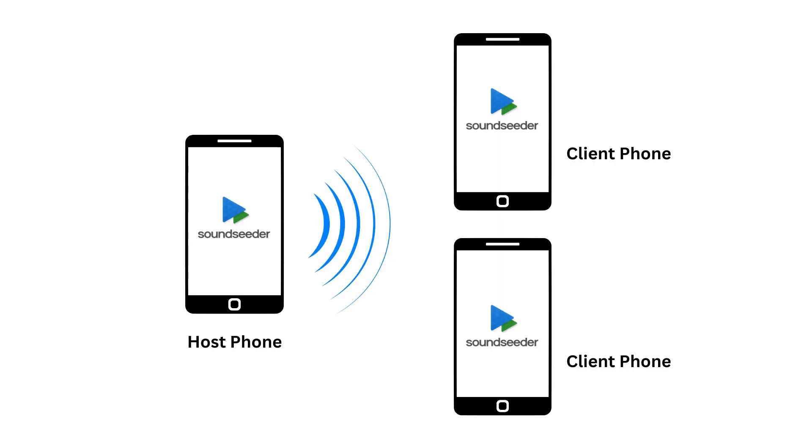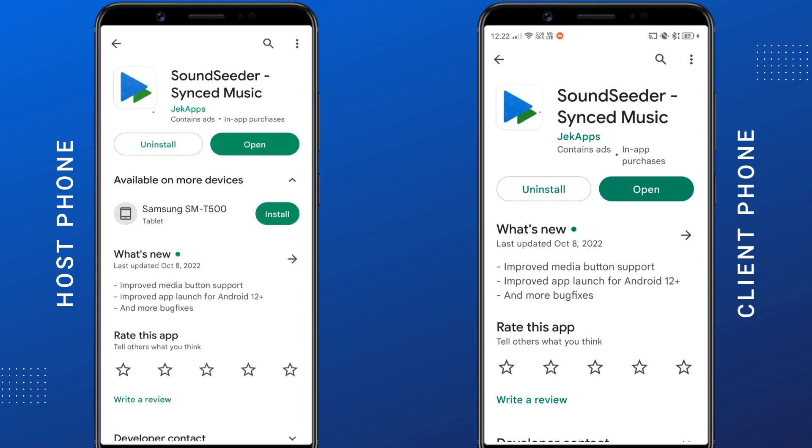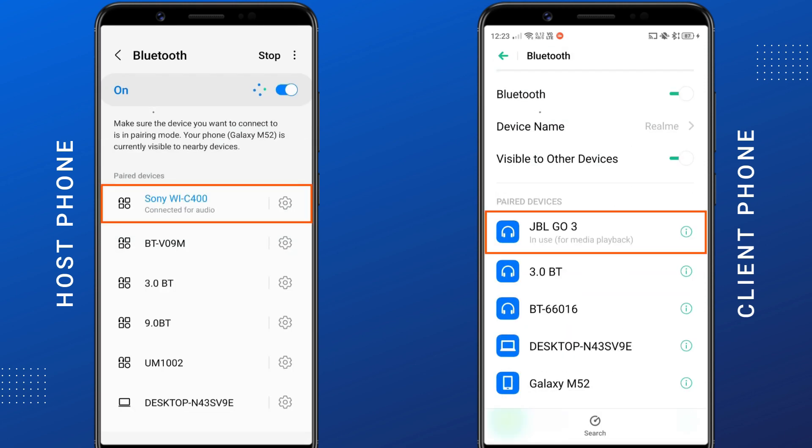If you do not wish to purchase a Bluetooth transmitter, here's a workaround: you can use the SoundSeeder app to stream audio from one host phone to multiple phones, then connect one Bluetooth speaker to each phone. This way you will be able to get the same audio output through multiple Bluetooth speakers. Install the SoundSeeder app on each smartphone, then connect the phones to the same Wi-Fi network. Make sure you have paired your phones to their Bluetooth headphones before opening the SoundSeeder app.